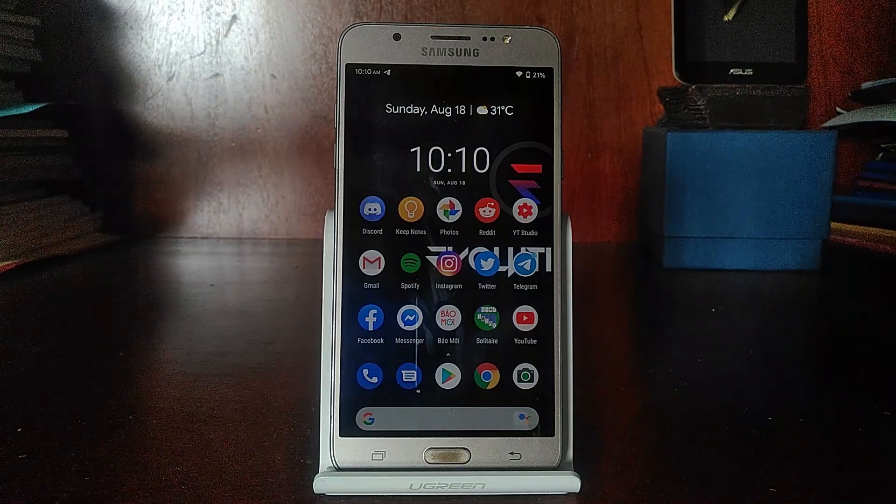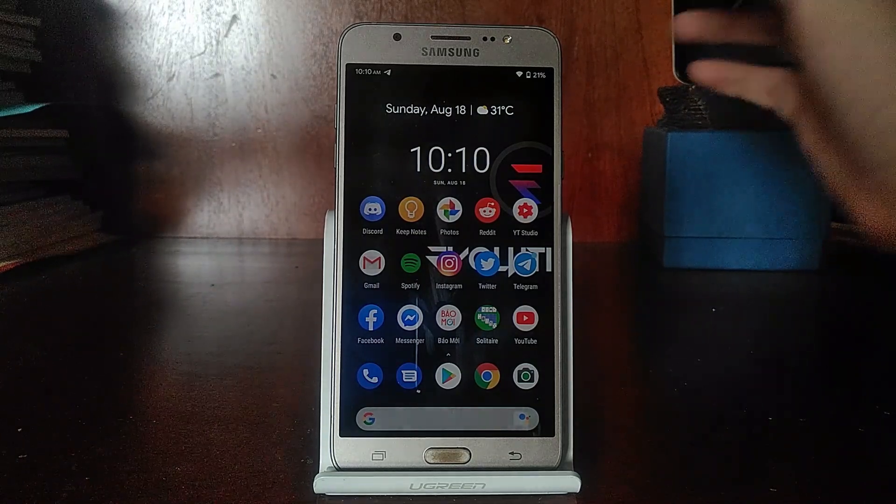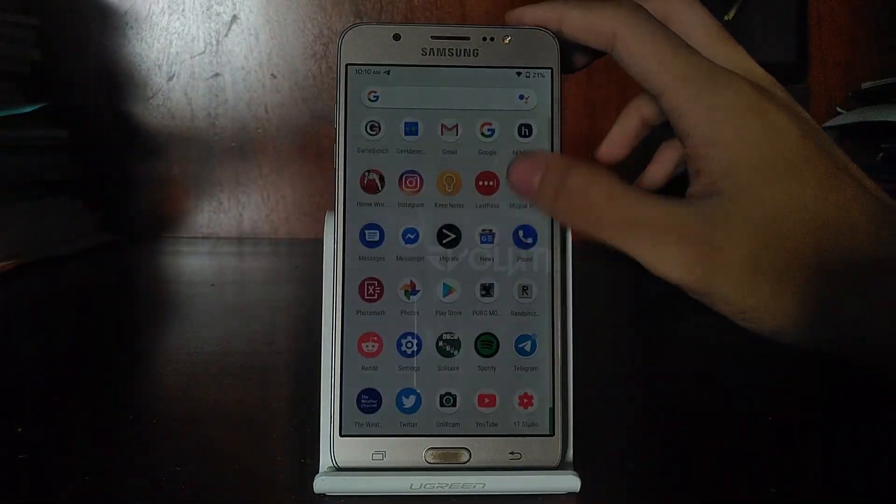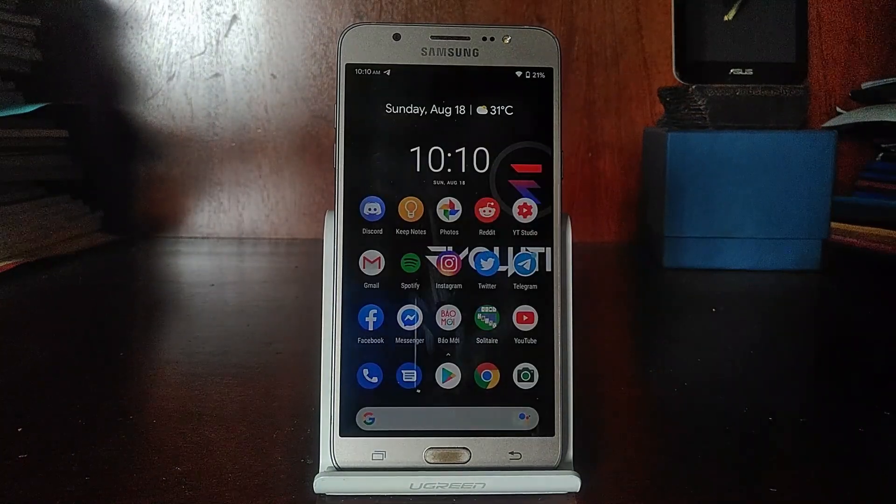Let's talk about all the features you can expect with Evolution X. First of all, we have the Pixel Launcher — the typical Pixel Launcher that you all know and love. The reason why it's so fast is because other ROMs I've tested have the Lawnchair Launcher built in, and that launcher is still in alpha stage, so it's not very fast — it's kind of laggy. That's why the Pixel Launcher is here and it's very fast.